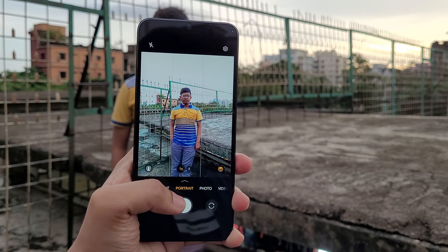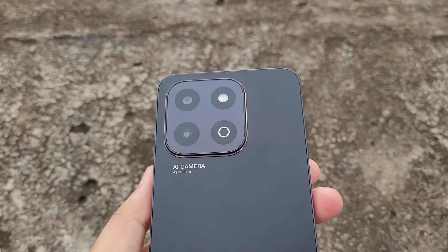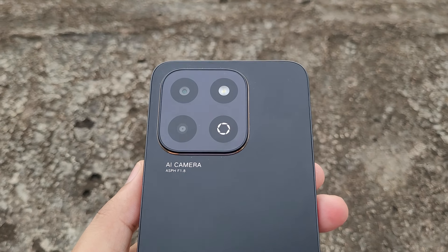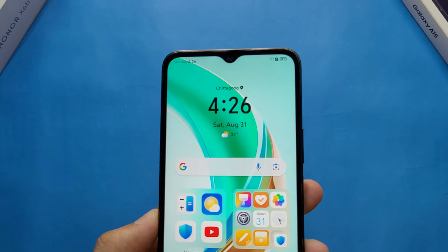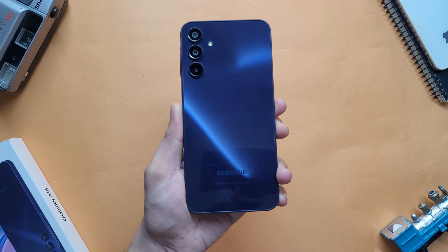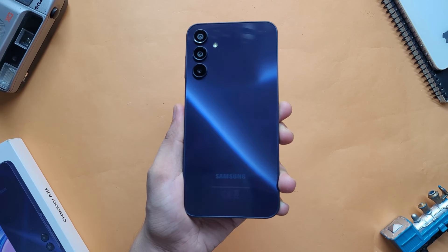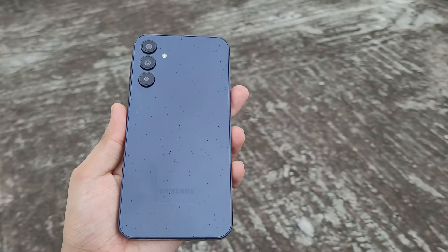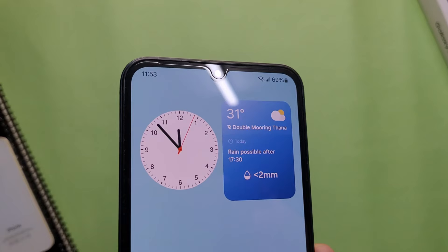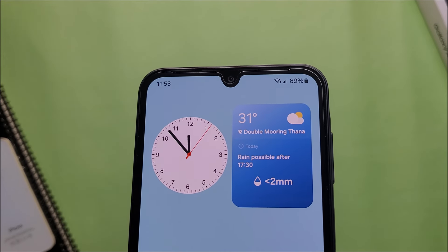Honor X6B comes with a dual camera setup in the back: a 50MP AI camera and a 2MP depth sensor, and the front comes with a single 5MP selfie camera. On the other hand, the Galaxy A15 comes with a triple camera setup in the back: a 50MP main camera, 5MP ultrawide, and 2MP macro shooter, and the front comes with a 13MP selfie camera.